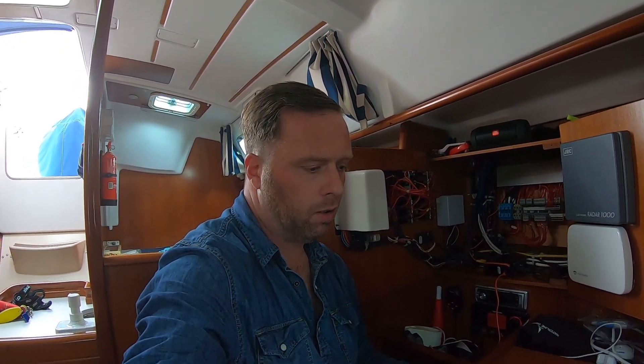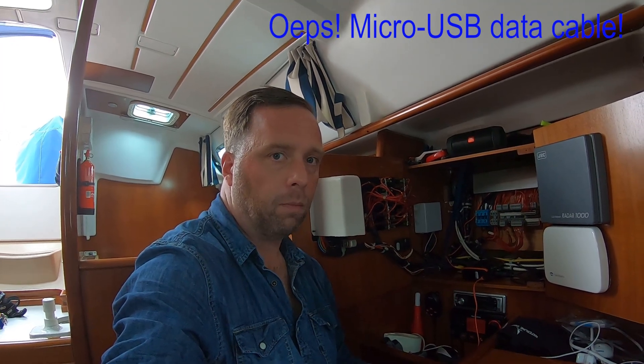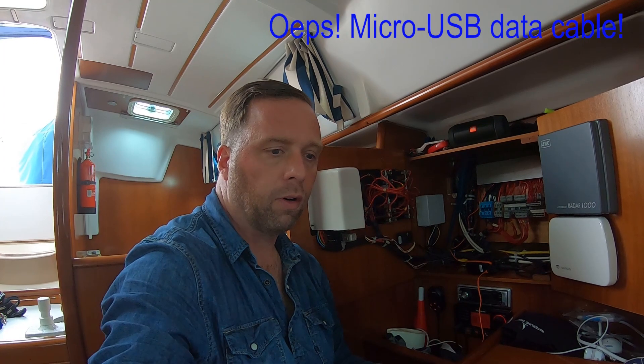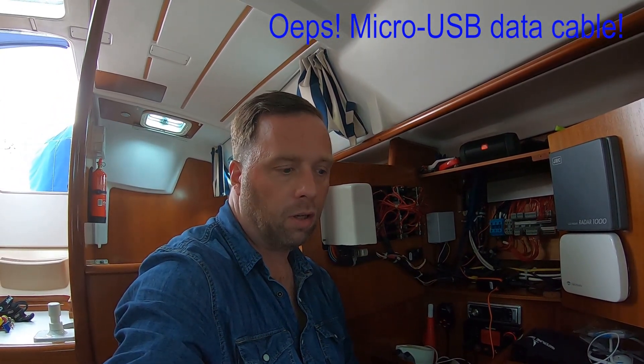One thing I found out is that there is no USB cable included in the set. You need to have the correct USB-C cable, and more importantly, it must be a USB-C cable that supports data transfer. Otherwise you will get a pop-up in the application telling you it's not possible to make a COM port connection between the laptop and the AIS.